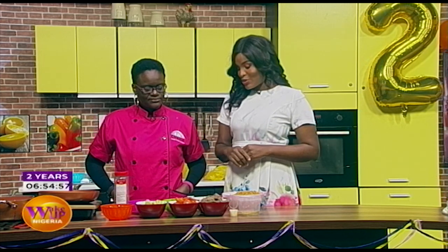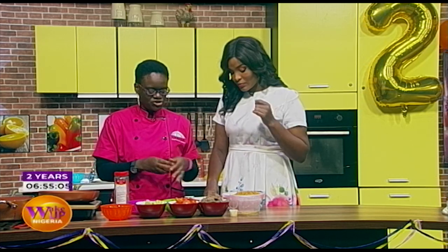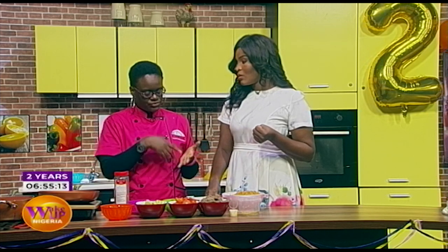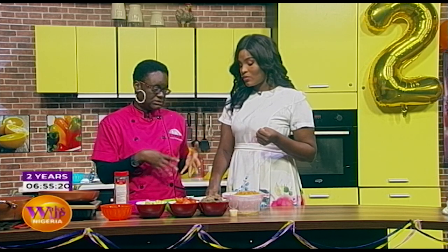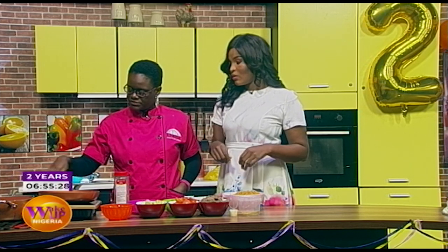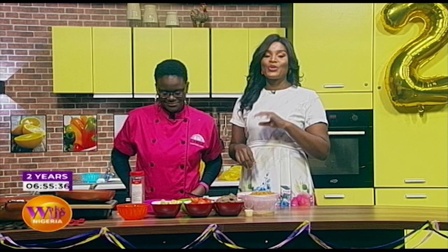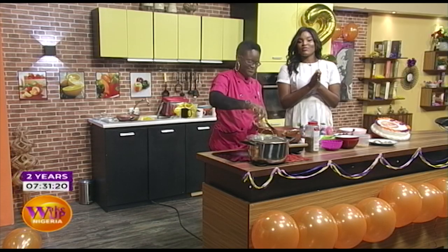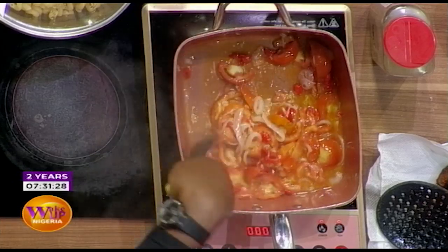We're frying the tomatoes up — so the pasta doesn't look too bland and bland we need color. Sliced tomatoes are used so you can see strands of them. We don't want a full jollof color from blended mix, so we'll boil the pasta separately. We'll give you updates — this is our second year anniversary special breakfast and it's already smelling delicious.